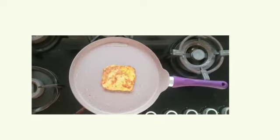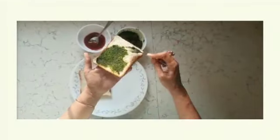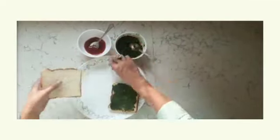After getting golden brown, we prepare a slice of bread. On one side, there is green chutney. On the other side, there is tomato ketchup. Green chutney is made with dhaniya, pudina, harimich, and lemon juice.